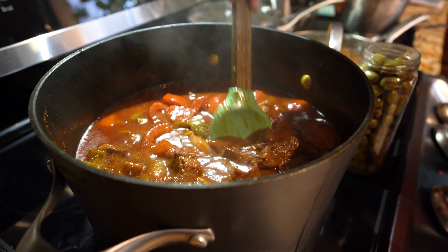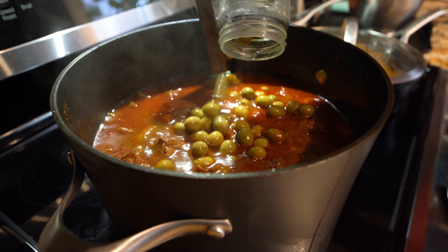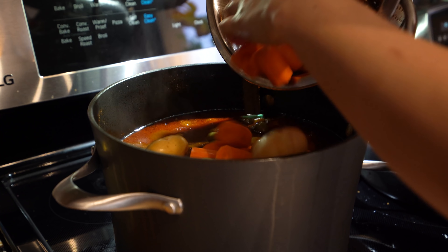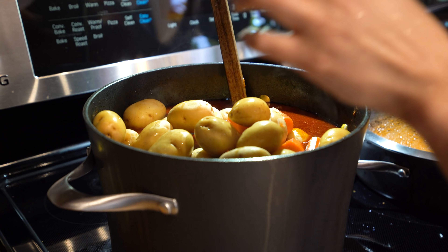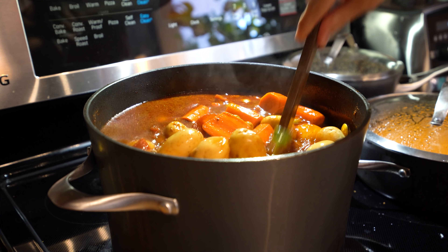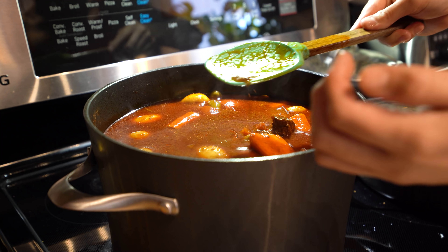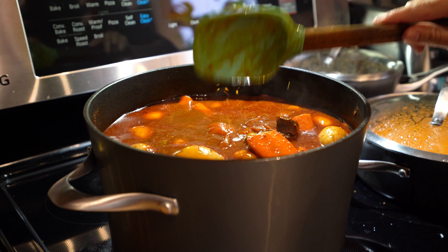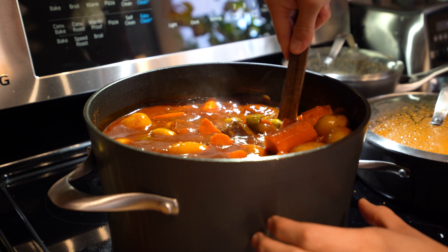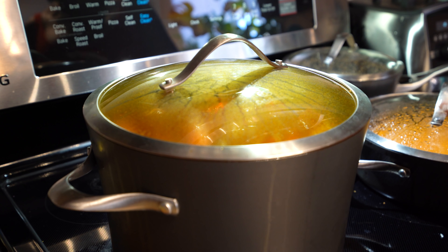Our meat is almost done. I'm going to add my green olives — I drained some of the juice but I'm going to keep a little bit. Then we're going to add our carrots and potatoes and mix it. At this point, you want to check your salt and see if it needs any. I'm going to add a little bit. Then we're going to close it and let that cook for another 30 minutes or until our potatoes and carrots are fully cooked.